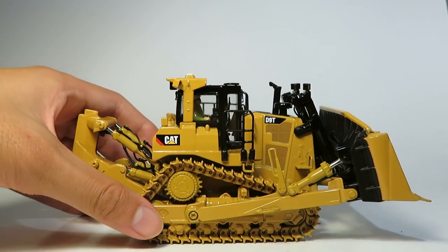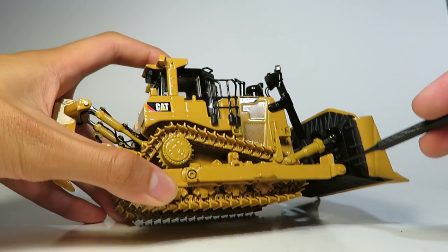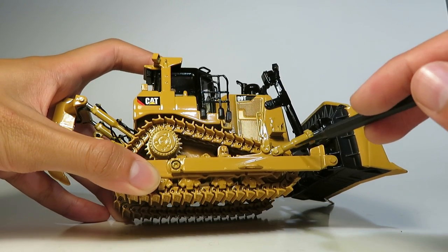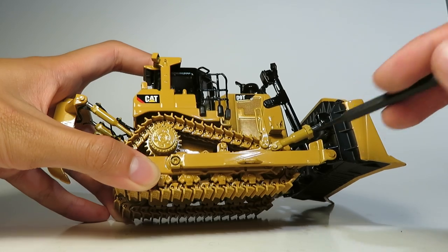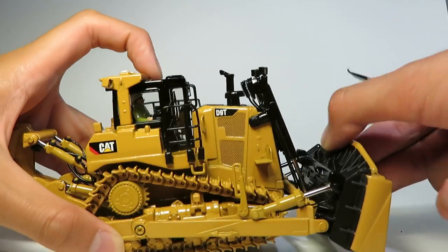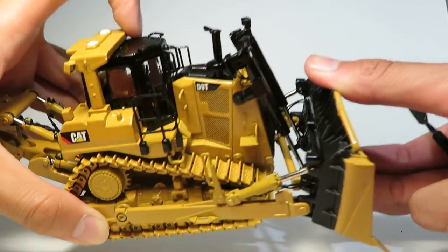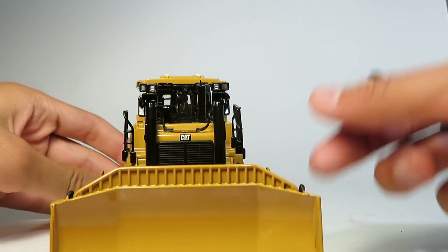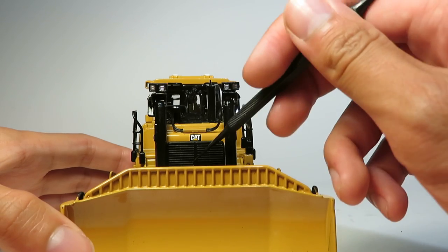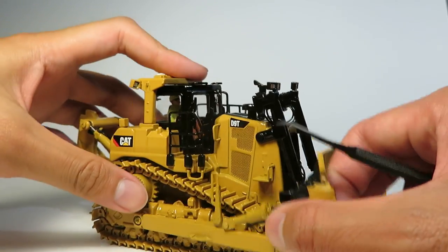As far as detail goes, hydraulic hoses are abundant on this model. They're even in places where you probably would never have seen them on previous Norscot or Tonkin models — like there's one leading to the tilt cylinder on the blade. There's a whole mass of hydraulic lines in there, and we even have lines to the cylinders and the lights up on top, which are finished off in silver. Nice texture, CAT graphic, wiring — everything.